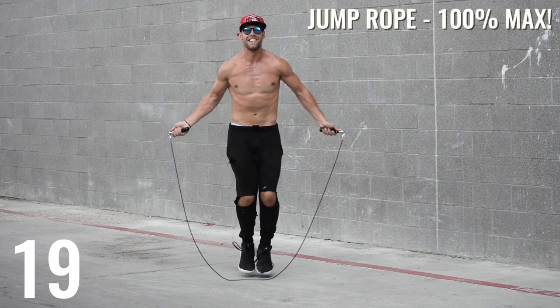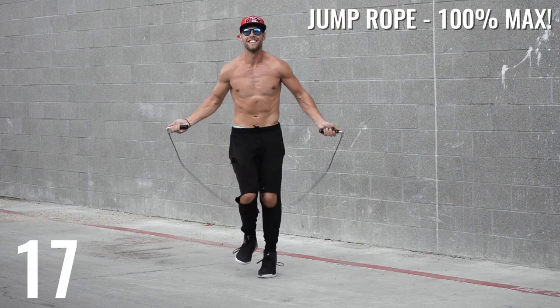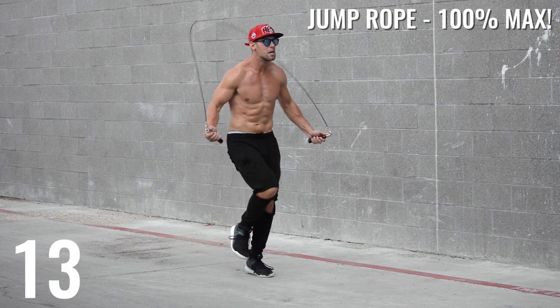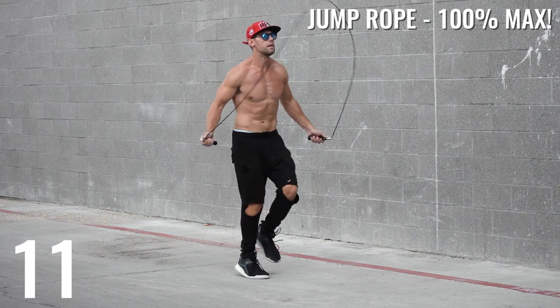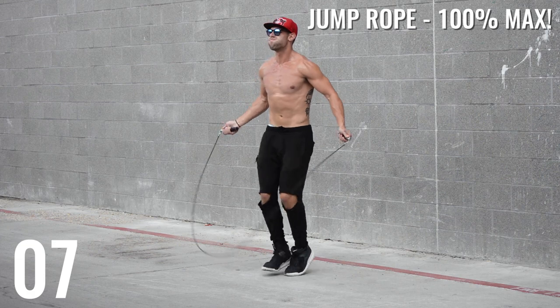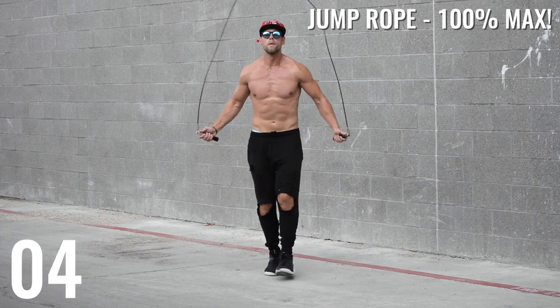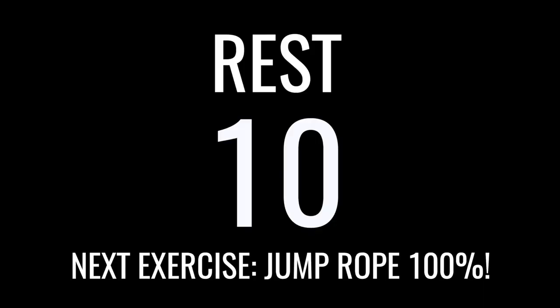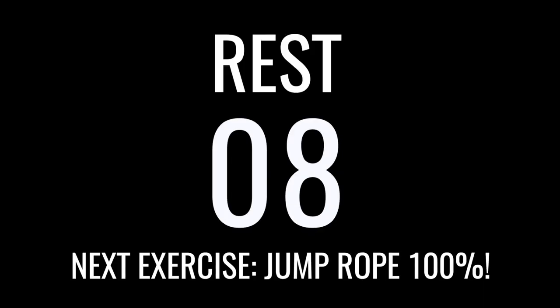Alright, ladies and gentlemen, I'm not going to say much. We've got to go all-out max intensity here. You'll see I'm starting running in place. Go ahead and switch up between running in place, regular bounce, boxer skip, mummy kicks — whatever you can do the fastest. My main objective in each one of these 20-second durations is to spin that rope and keep it spinning as fast as I can.